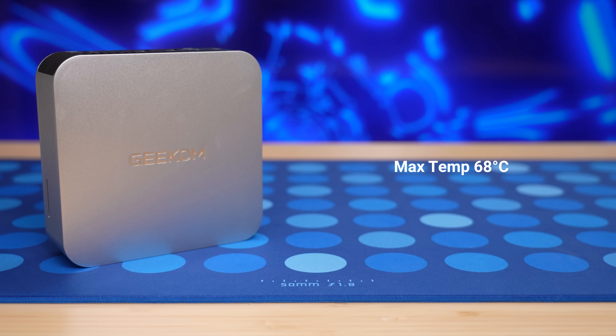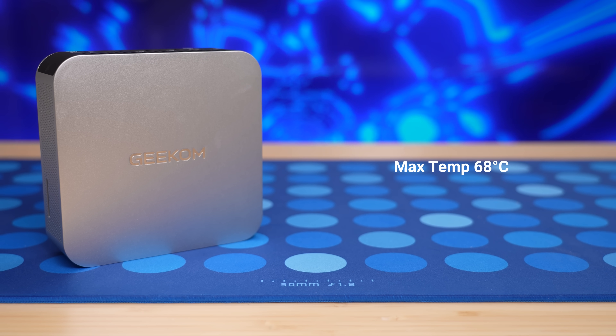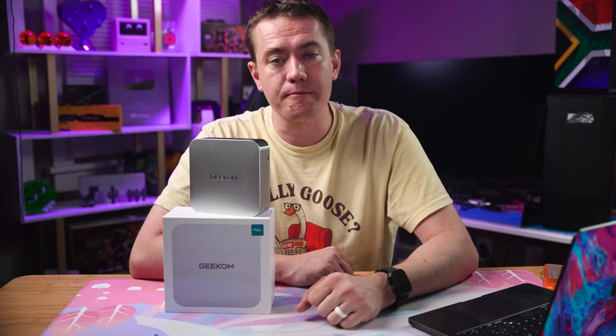All combined to create a cooling setup that lets you run your system without worry, especially since it's got a 54-watt TDP. The tiny computer box really puts in the work without breaking a sweat. Running everything at full tilt, we only saw temps as high as 68 degrees Celsius — that's with CPU and GPU cranked to 100%. We'll highlight some performance numbers in a moment, but first let's talk about what else the A9 Max gives you.